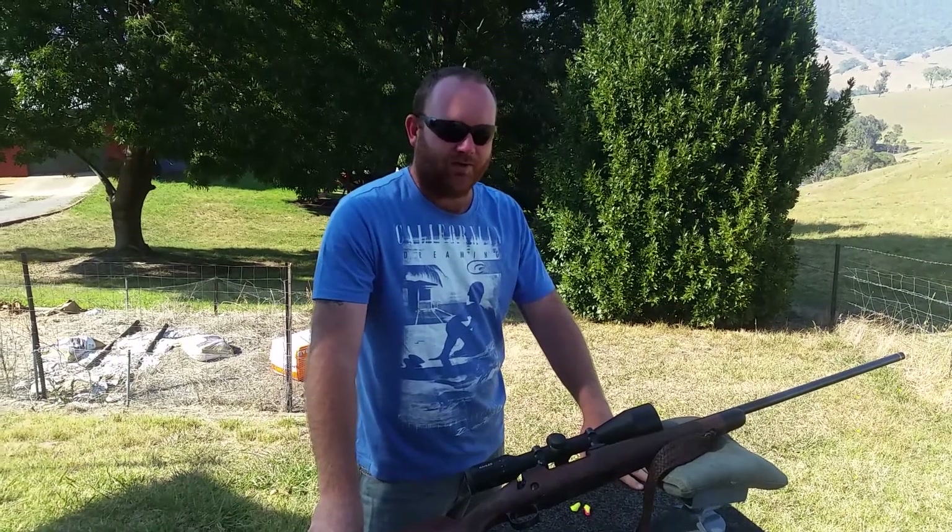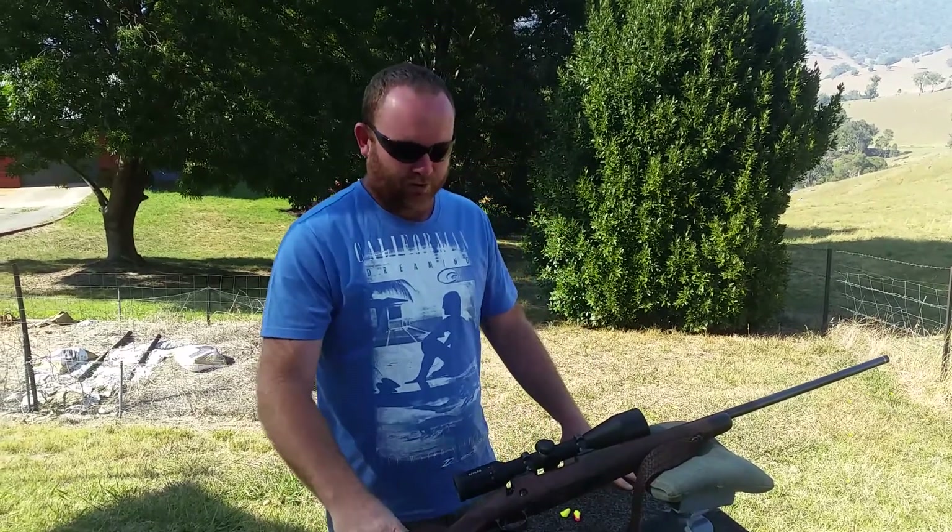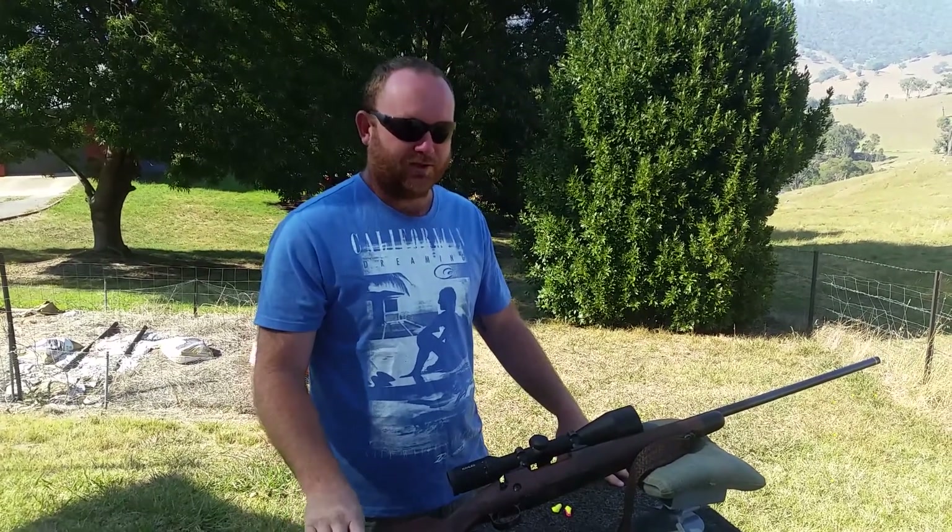Welcome back guys, Trav's 3R387 here again. Got a bit of a special one here, a bit of a treat. It's a Winchester Model 70, in a .270 calibre.